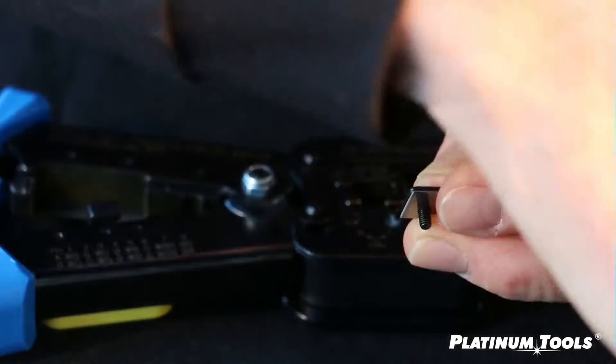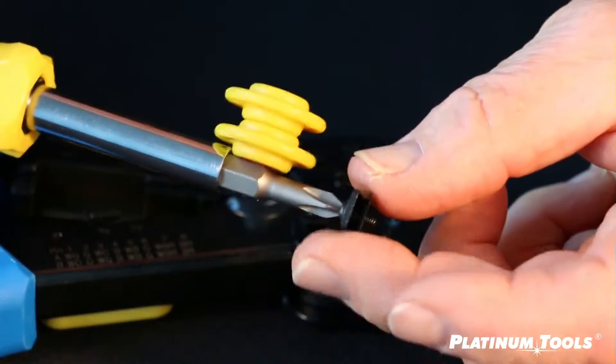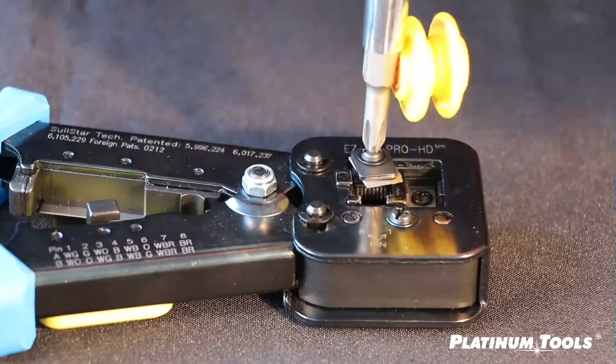I'm going to cheat. I'm going to take my magnet, and I'm going to take this assembly — because now this allows me to turn it upside down and go right into the hole.